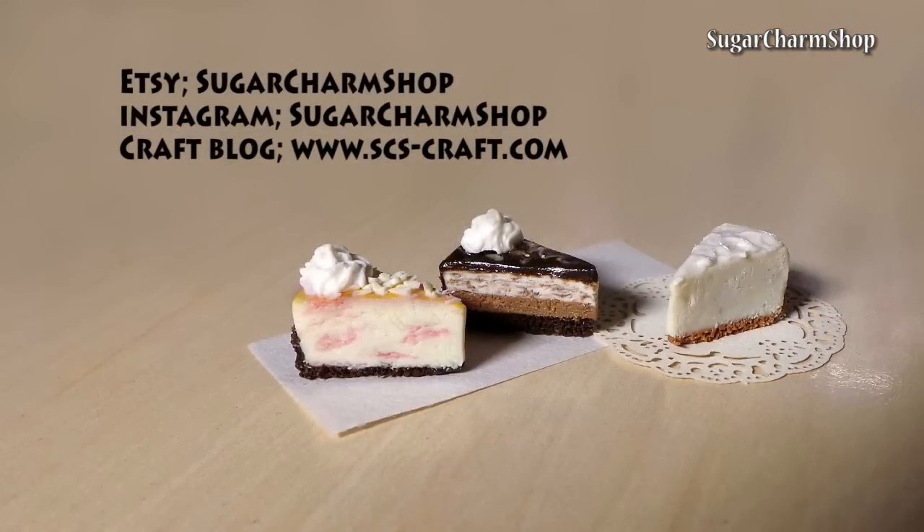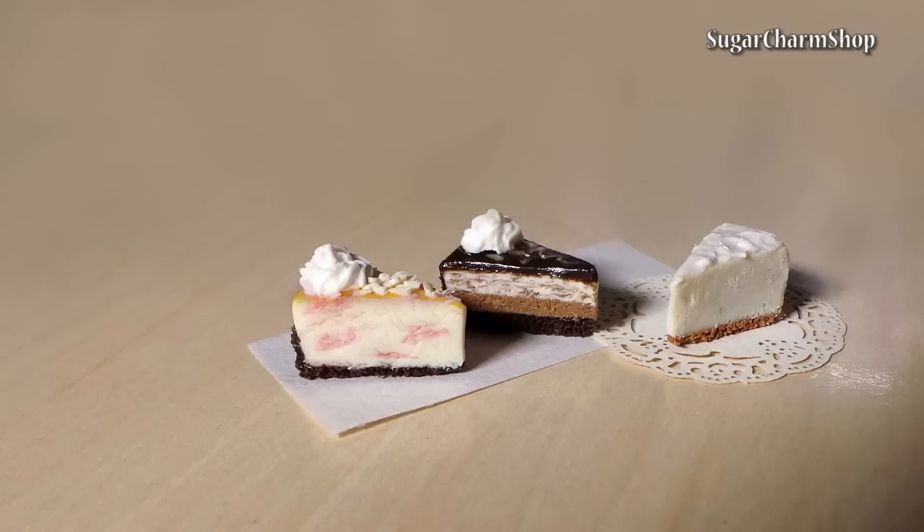Then bake, seal with glaze and you're done. I'll see you next time. Bye!